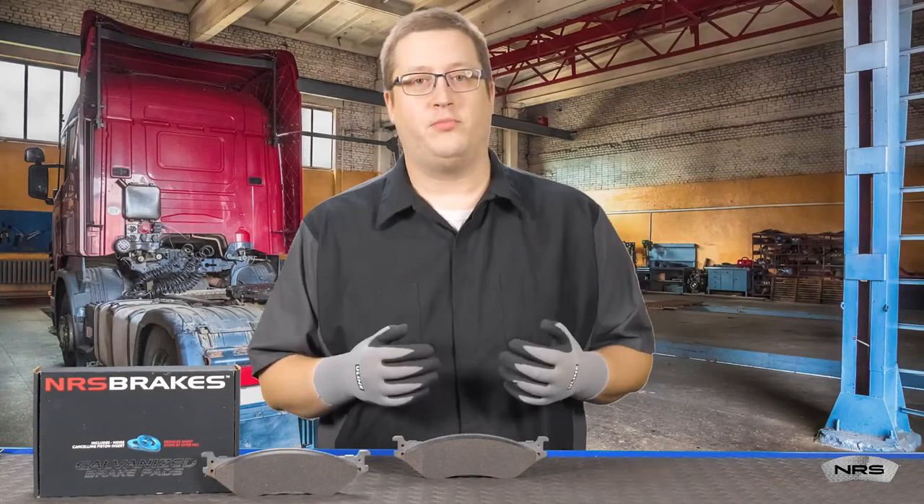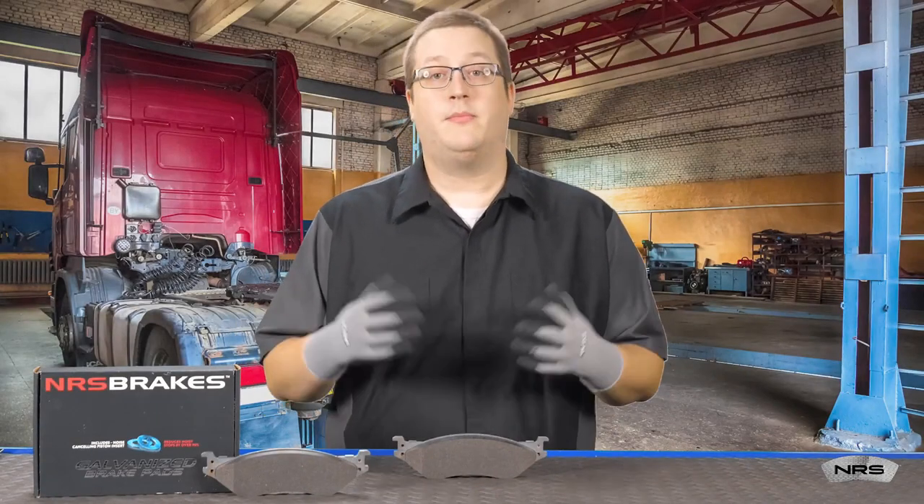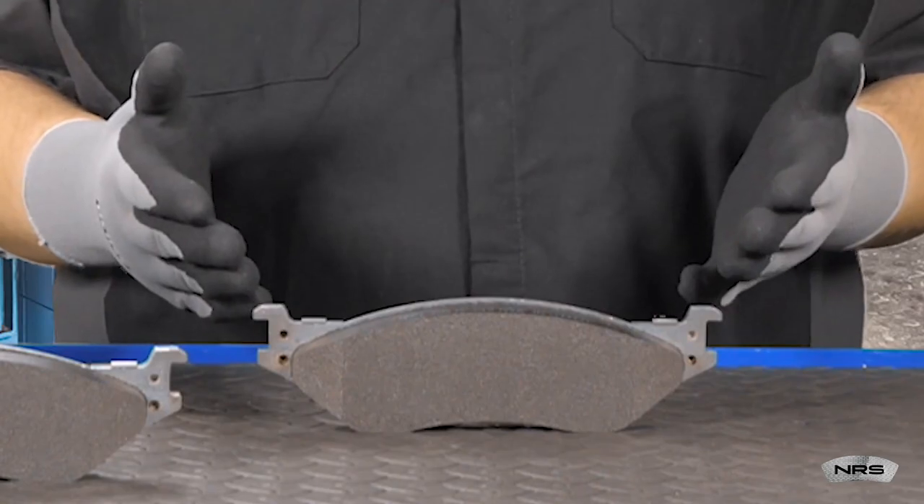We hear a lot about carbon footprints and sustainability, but how does this apply to brake pads? Let's first look at the manufacturing process.